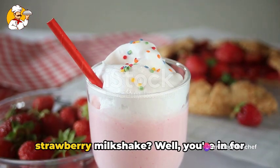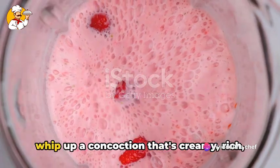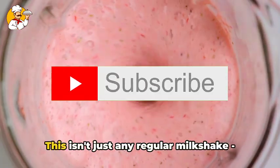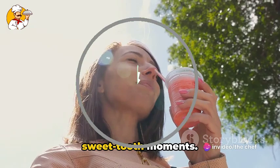Ever wondered how to make the perfect strawberry milkshake? Well, you're in for a treat! We're going to show you how to whip up a concoction that's creamy, rich, and bursting with the fresh, fruity goodness of strawberries. This isn't just any regular milkshake. It's the ultimate indulgence for those sweet-tooth moments.